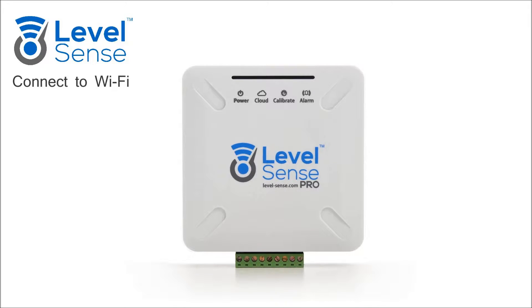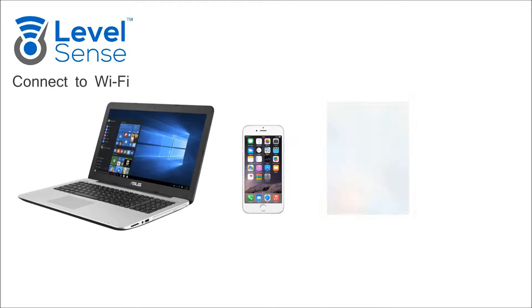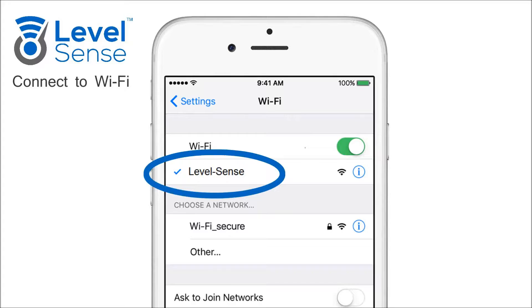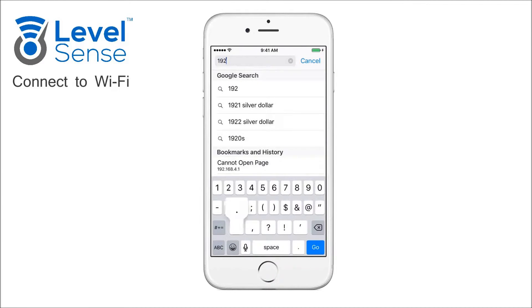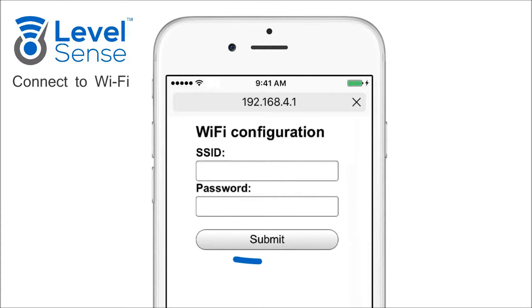Connecting to Wi-Fi with Hotspot Mode. Once powered on out of the box, the cloud LED will be flashing white, indicating the device is in Hotspot mode. Using a Wi-Fi device, connect to the LevelSense network. On an iPhone, go to Settings, Wi-Fi, and click on the network LevelSense to join. Once connected, open the internet browser and navigate to the web address 192.168.4.1. On this page, enter your Wi-Fi credentials and click Submit.